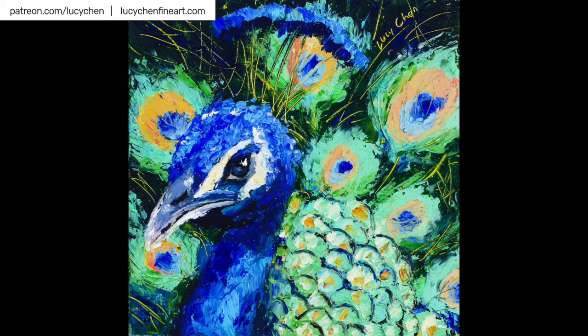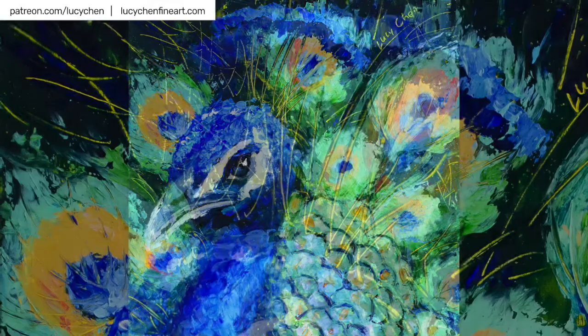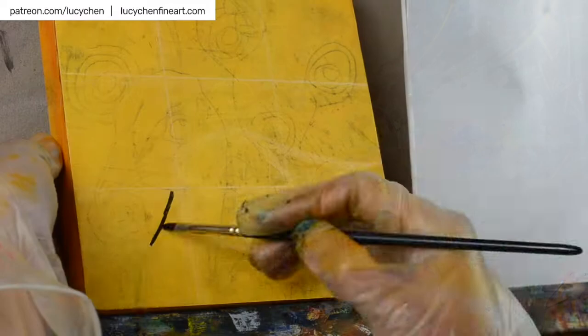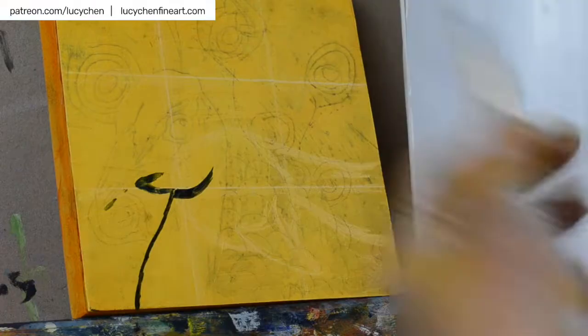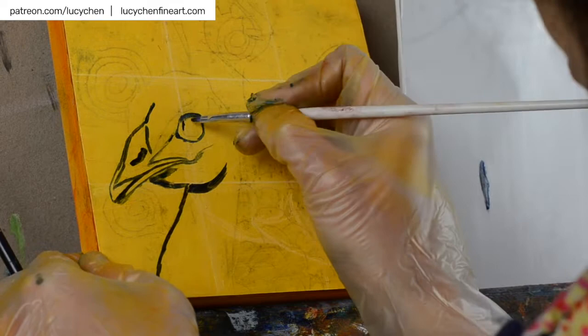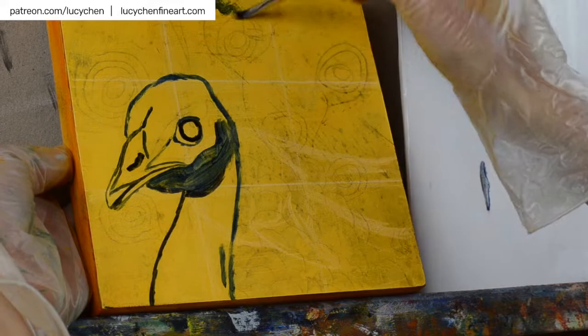Hello my friends, welcome to my YouTube video. In this video I will show you how I paint peacock feathers. I'm painting in oil paint, but the same techniques can be applied using heavy body acrylic paint too. Make sure you subscribe to my channel so you won't miss my weekly art videos. Peacocks are one of those beautiful birds whose unique eye pattern feathers are so rich in symbolic meanings.